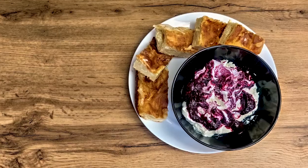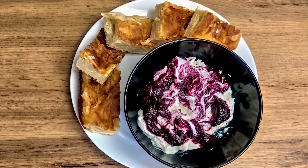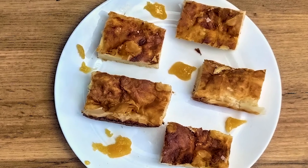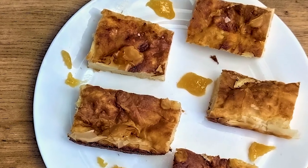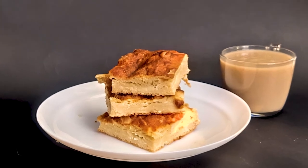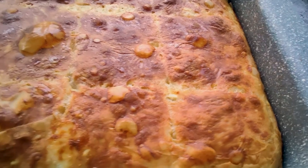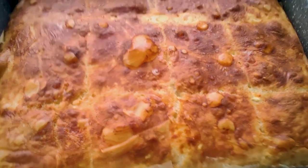Meanwhile, some ideas for eating the Banica: yogurt and jam, which is a classic; honey — just honey, it's tasty; and the Bulgarian classic with boza, which is a Slavic sweet fermented drink we'll talk about in detail in the future. Slav you next time. Bye!